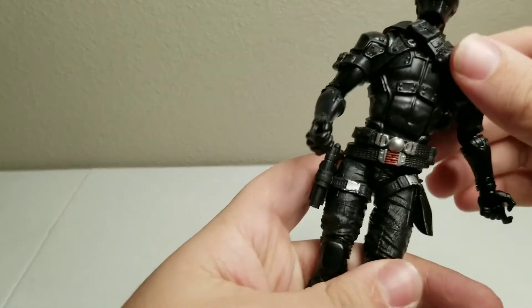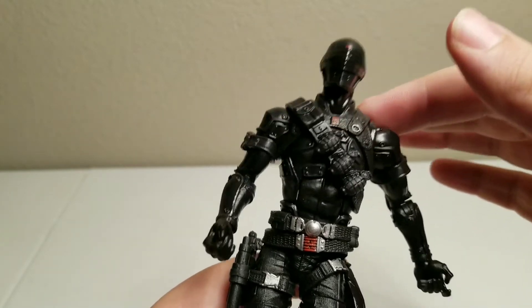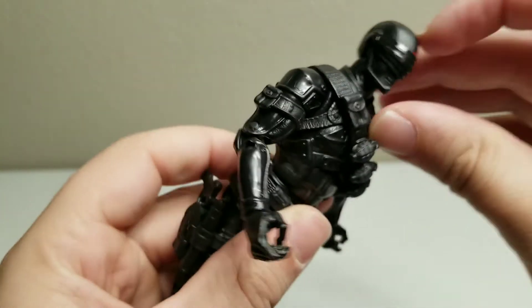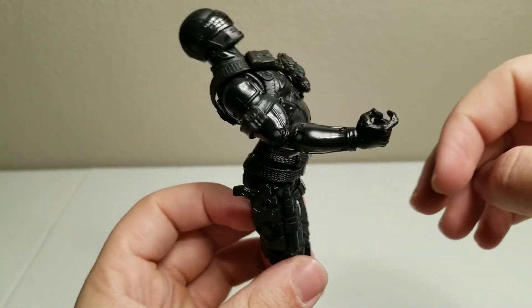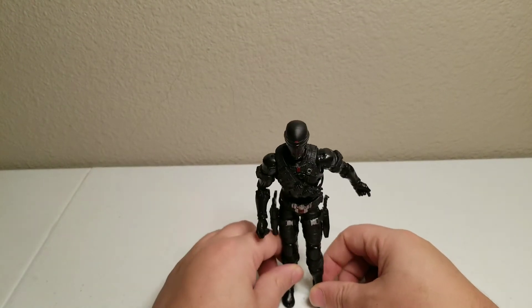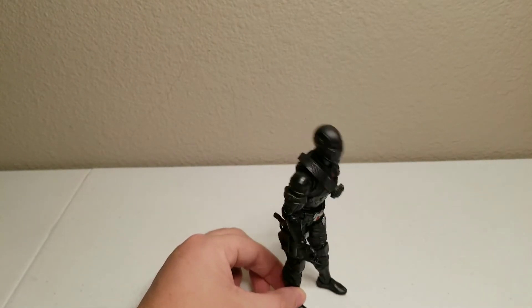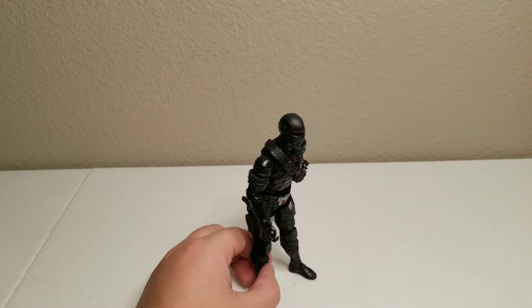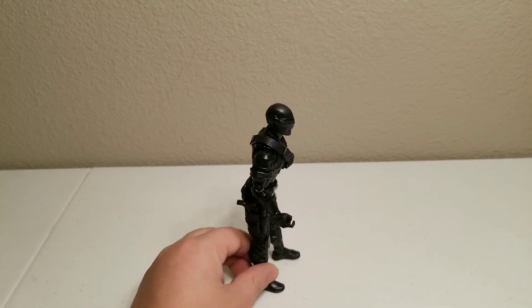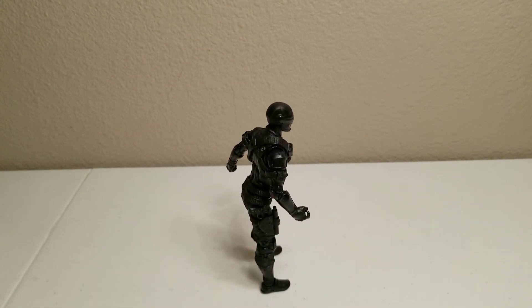I notice — I don't know if it's just this one or they're all like this — as I pointed out earlier, he's very loose in the ab crunch area. He has full motion going forward and a full back bend. Even with the ab crunch issue, he can still stand just fine. Even with him leaning awkwardly, he still has good balance, so this figure is good for displaying because he doesn't fall as easily.